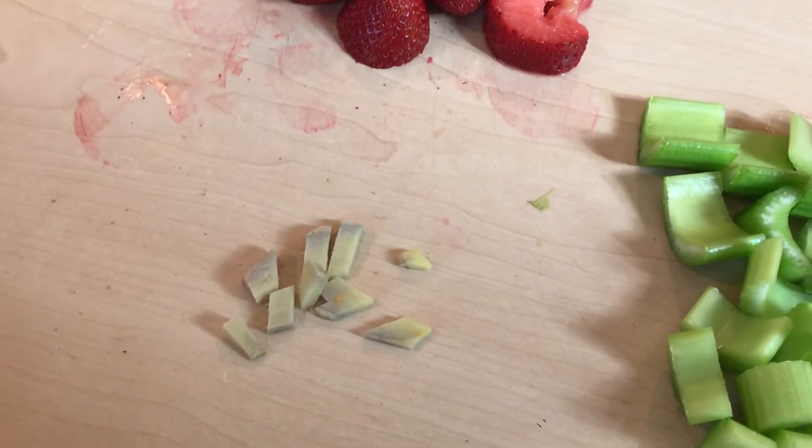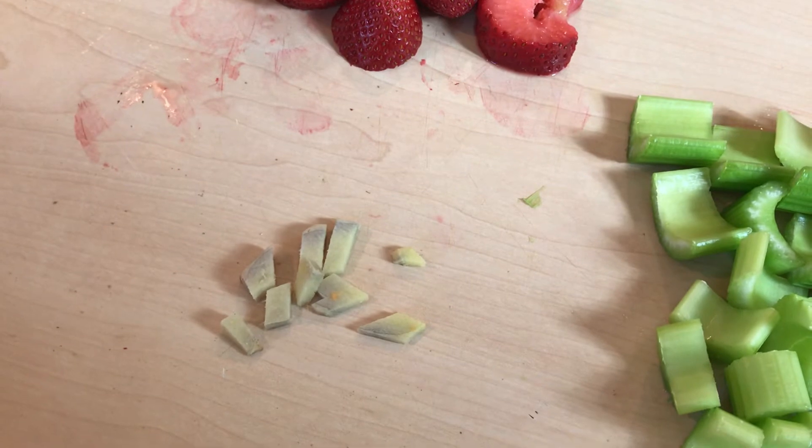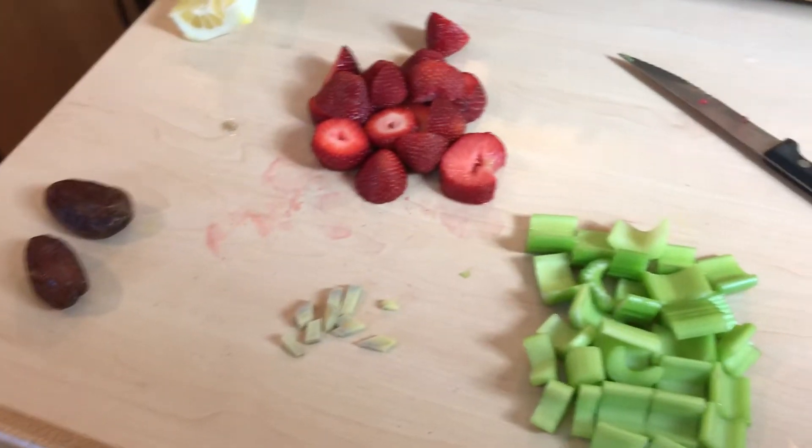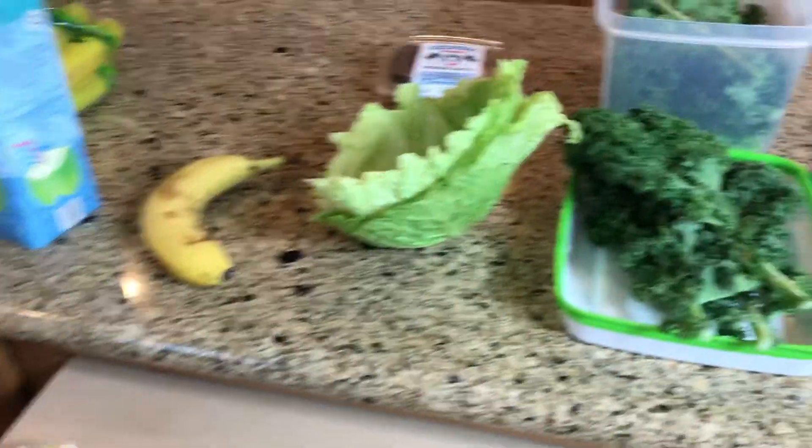And a little bit of ginger — just one little half-inch slice of ginger. It just makes it taste so good, if you like ginger. If you don't, then don't put that in there. So here we go.